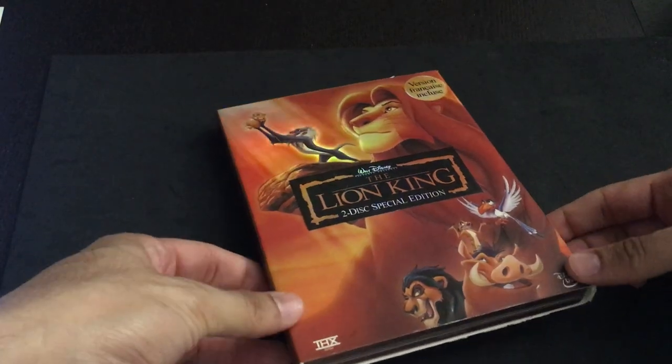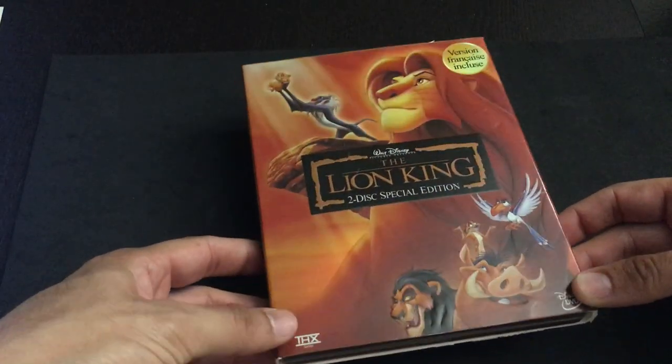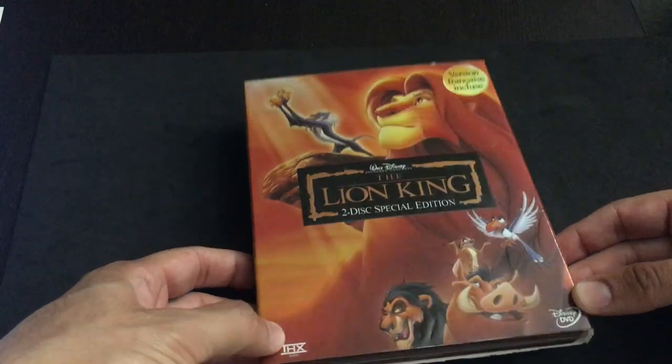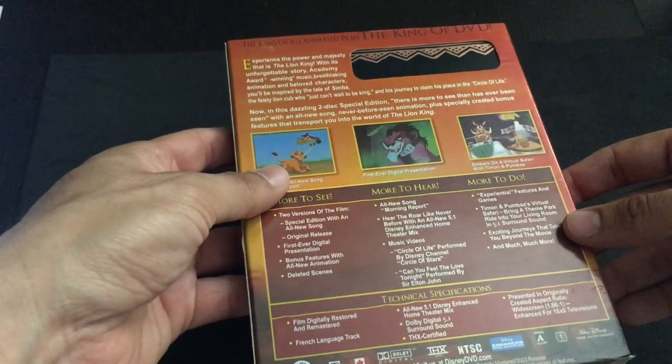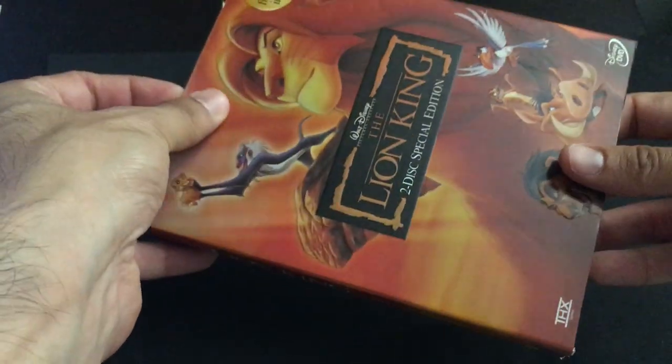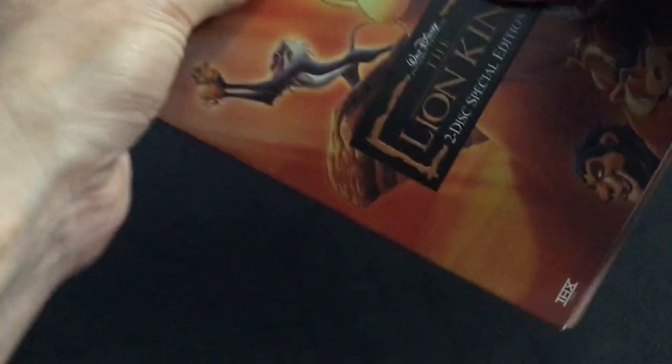This particular release actually has a custom slip on there. This came from a DVD edition — I just trimmed it down at the ends to make it fit a Blu-ray. So there's the front and back. It's a DVD slip; I just kept it because I thought it was kind of cool.